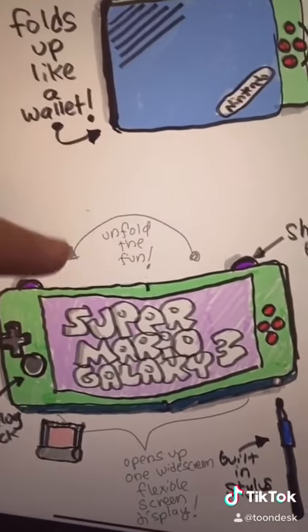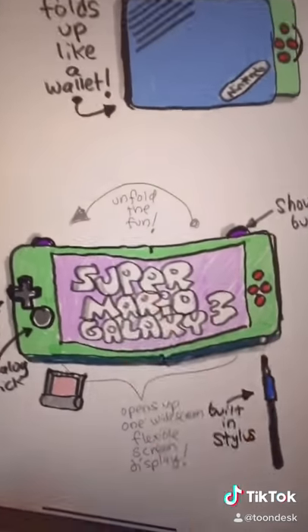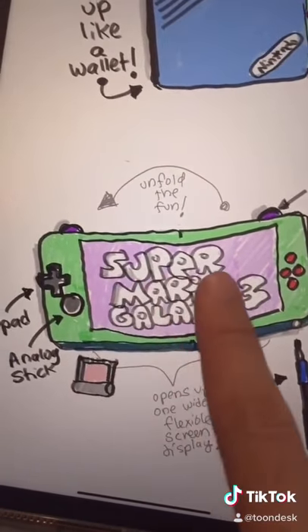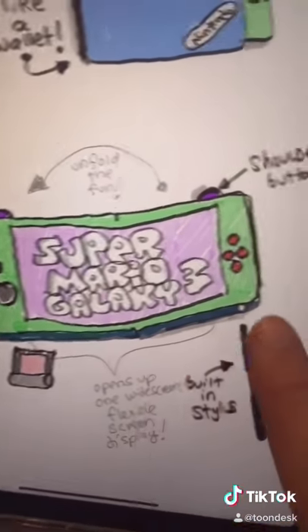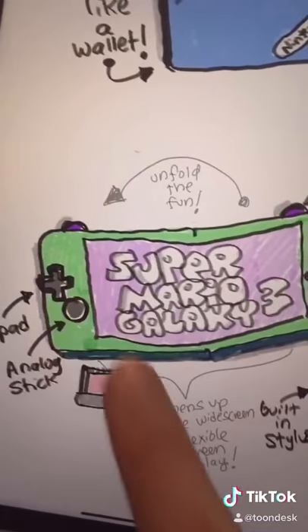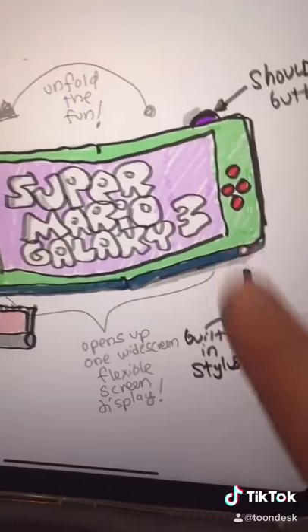So when you unfold it, it basically turns into a widescreen handheld video game system with one large, continuous screen. We have a D-pad here, the analog stick, and here's the action buttons, and you've got the shoulder buttons. On the bottom, it uses these little cartridges. And there's a built-in stylus.